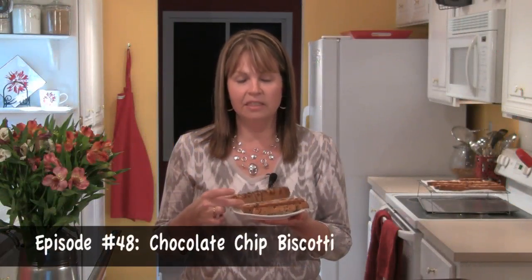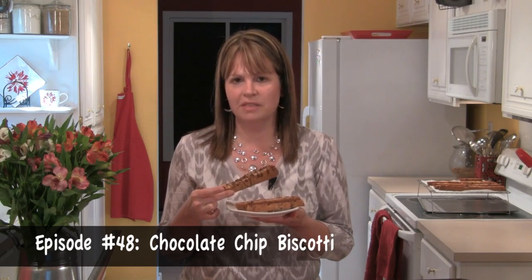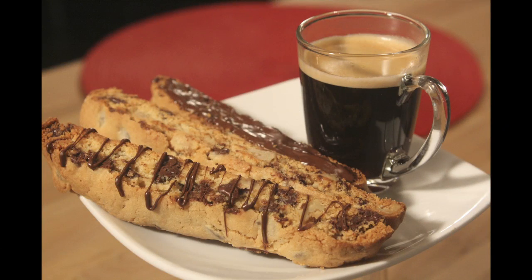Today I'm baking these delicious chocolate chip biscotti. Biscotti is an Italian cookie, and it's actually twice baked, so you get a wonderful rich and crunchy flavor, and these cookies are delicious dipped in hot coffee. Making biscotti is a lot different than making drop cookies because we bake the cookie two times, and that's what gives it that really crunchy consistency that you can dip in coffee or espresso.